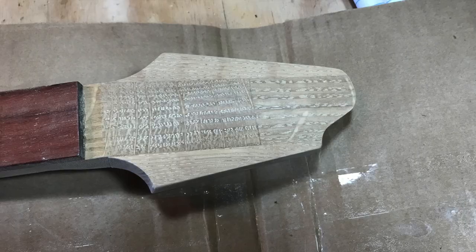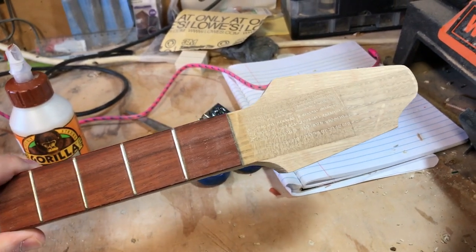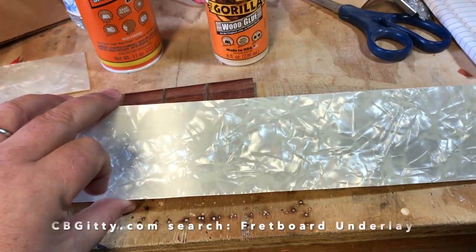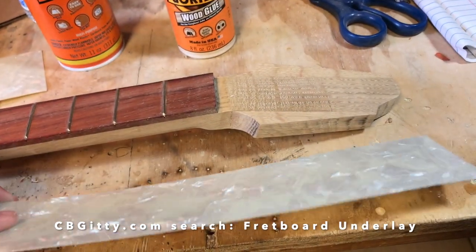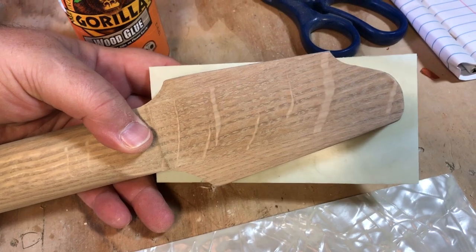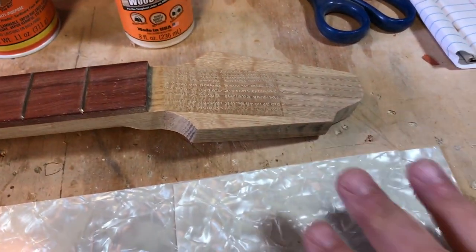Quick entry here — the headstock came out beautiful. Since I'm building this guitar out of CB Giddy parts, I took one of the fretboard underlays he sells for the 2x4 lap steels. They're made from vintage-style drum wrap, and the idea is I'm taking a piece of it and going to glue it to the headstock. Once it's glued I'll trim it, so it'll have a classic old Regal guitars look — a pearloid cover on the headstock.